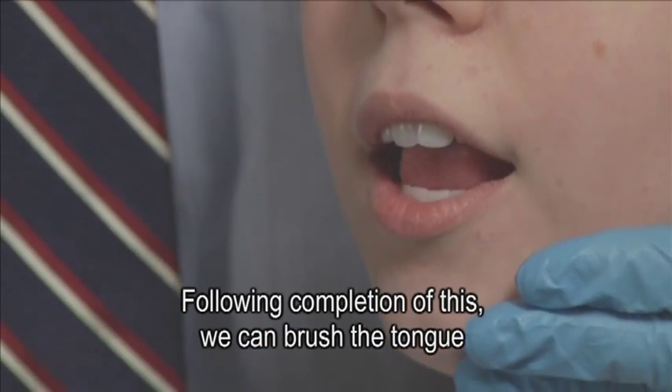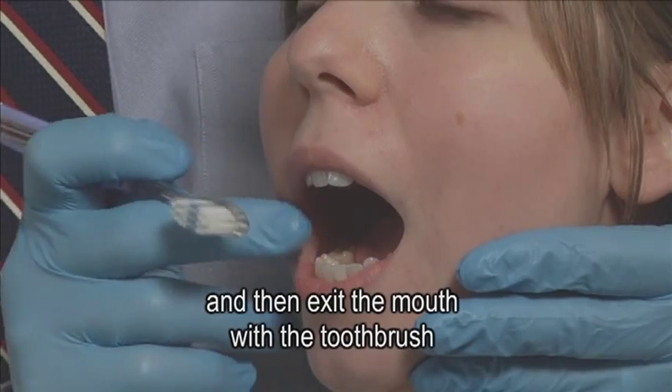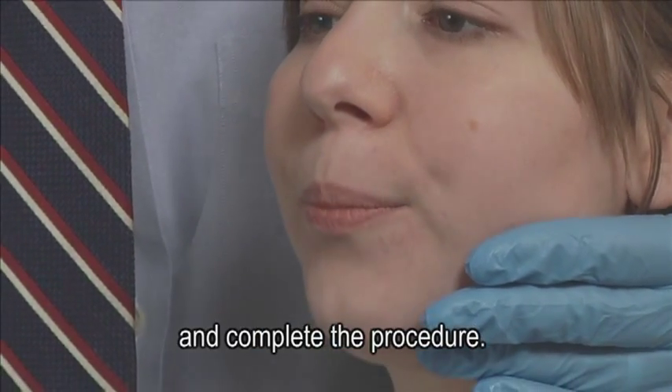Following completion of this, we can brush the tongue and then exit the mouth with the toothbrush and complete the procedure.